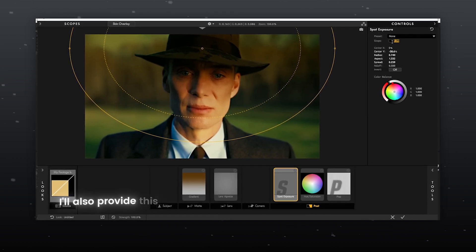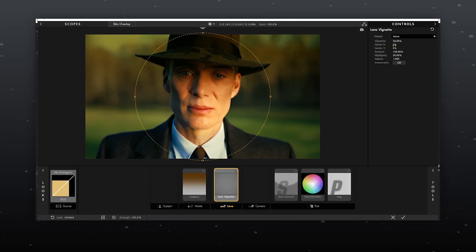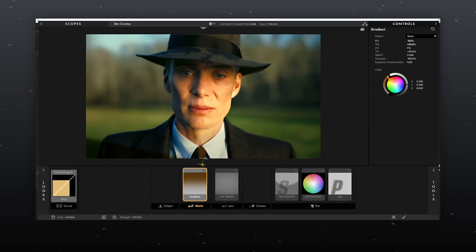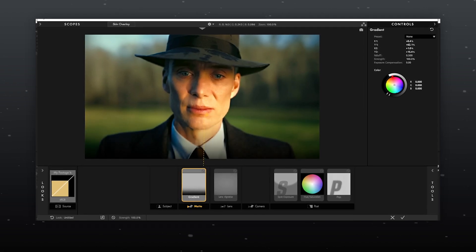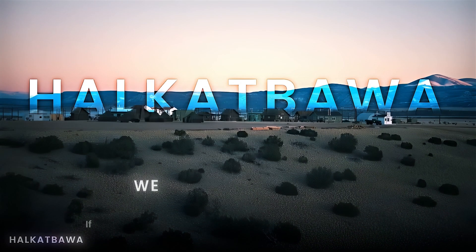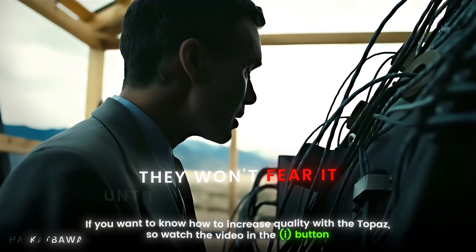I'll also provide this CC preset in the description for your convenience. And great, you are done! If you want to know how to increase quality with Topaz, watch the video linked in the i-button.